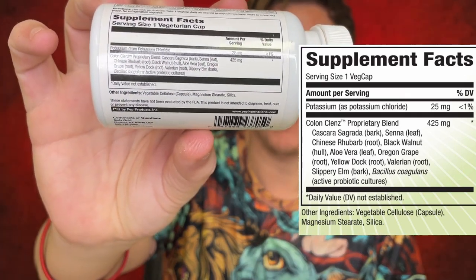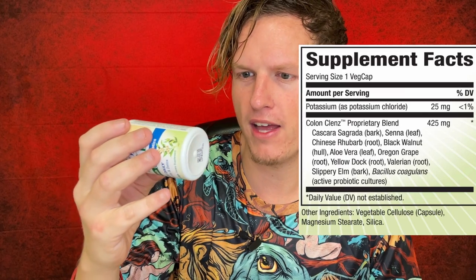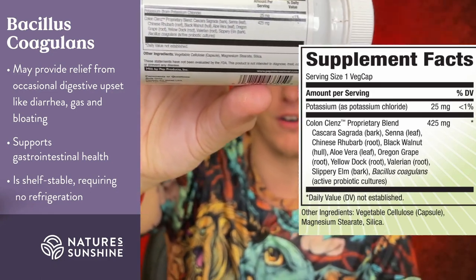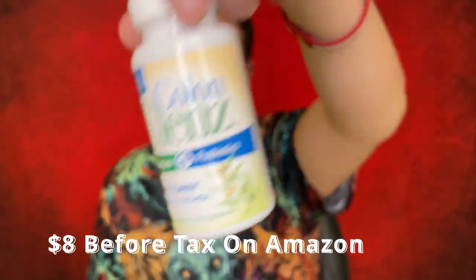Slippery elm is in a lot of colon cleanse products, including InnoCleanse and Zupu. Normally they use the acidophilus version, but here they have Bacillus coagulans — a different version of a digestive enzyme, which I like because all these colon cleanse products seem to just copy and paste each other. One of the reasons I was actually interested in this product was they use capsules, it's relatively affordable for the 75 pills you get, and it was really unique compared to any other colon cleanse product I've come across.